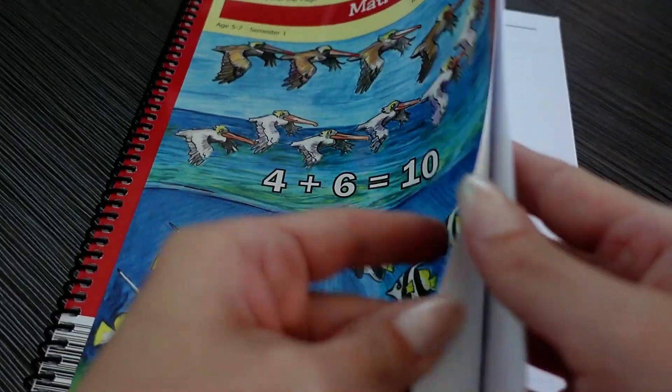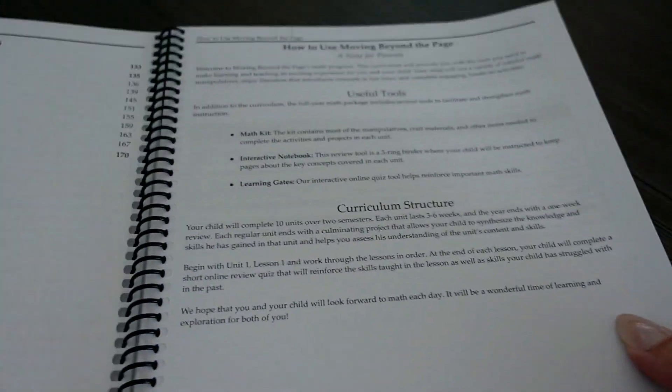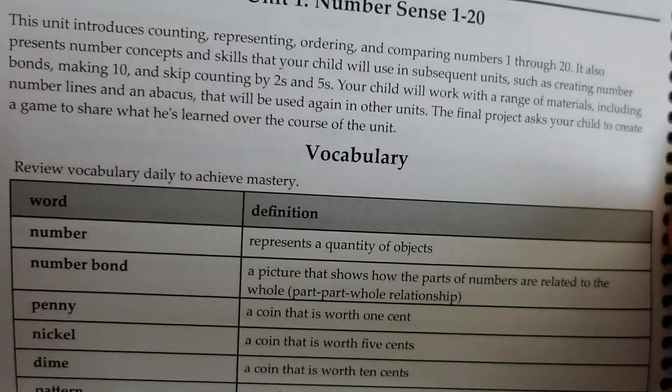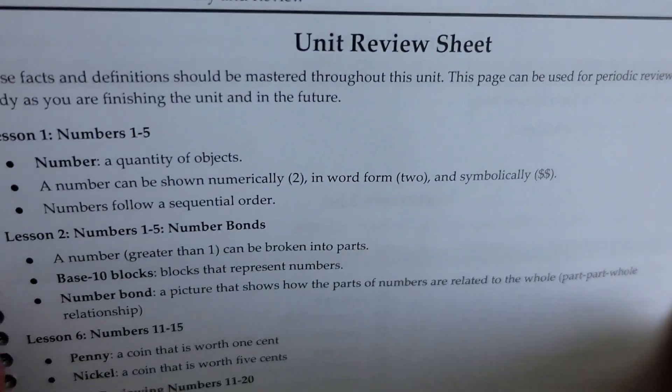Now let's jump into what the curriculum looks like and what a lesson looks like. If you have your curriculum with you, go ahead and grab your semester one parent manual. If we go to unit one, it's going to introduce the concepts your child is going to be learning in this unit and it does have vocabulary. You're going to want to review these vocabulary words daily through the lessons with your child — on a word wall, flashcards — these are great to add to that.